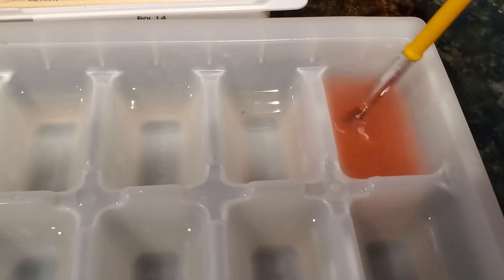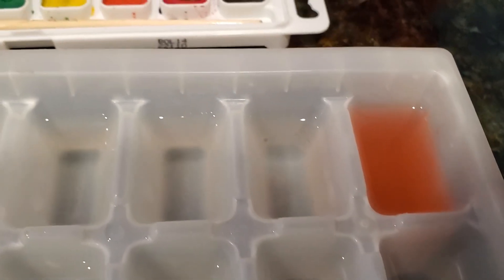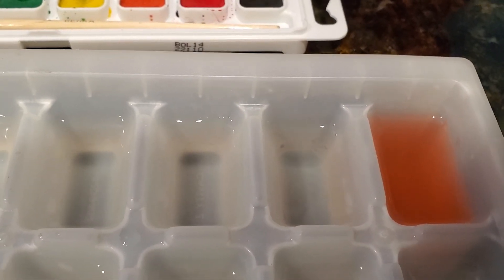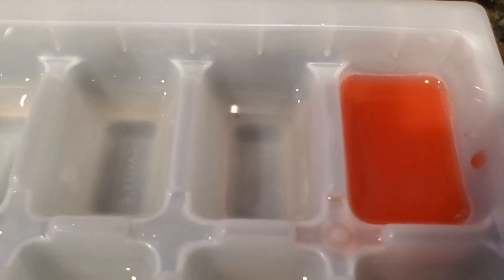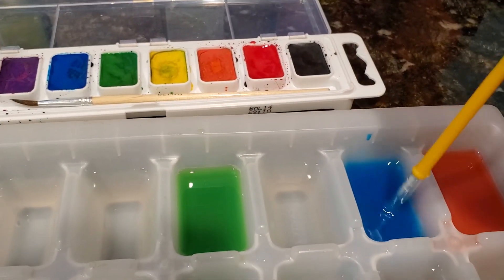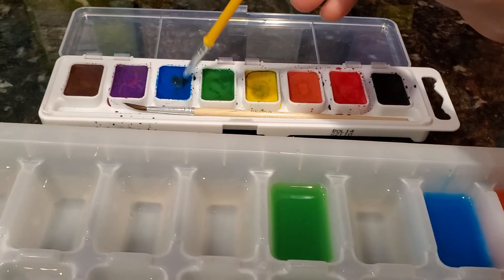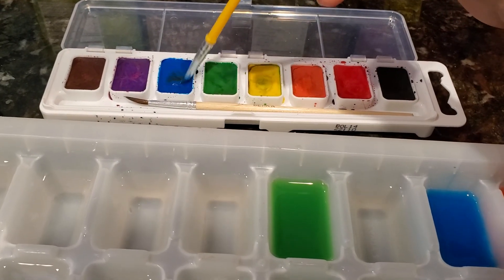Red. This red is not very red. Here is our red, here is the green. This is not as efficient as having food coloring, but it works.